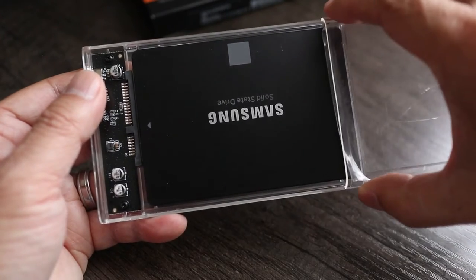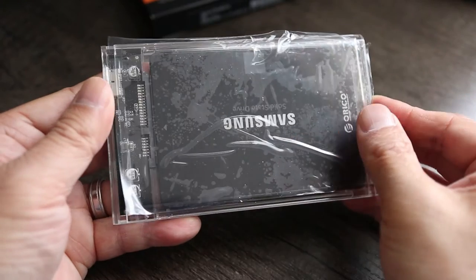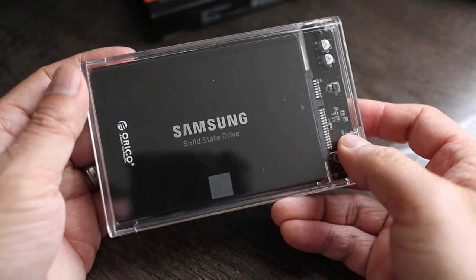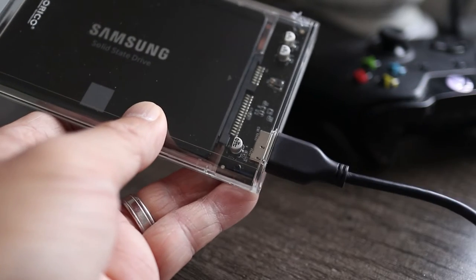The best part is that I don't need any tools to do this, and because the case is clear I can easily tell which hard drive I have inside. Then all I have to do is connect the included USB cable and this is ready to go.